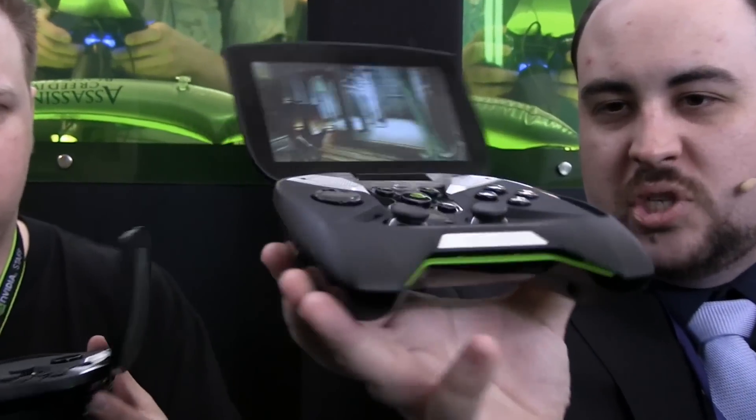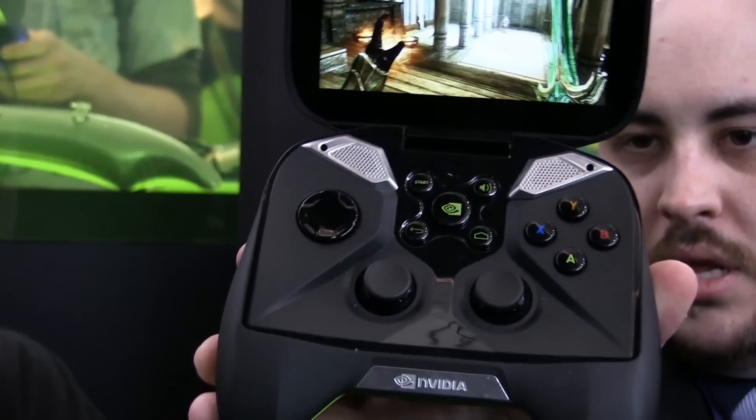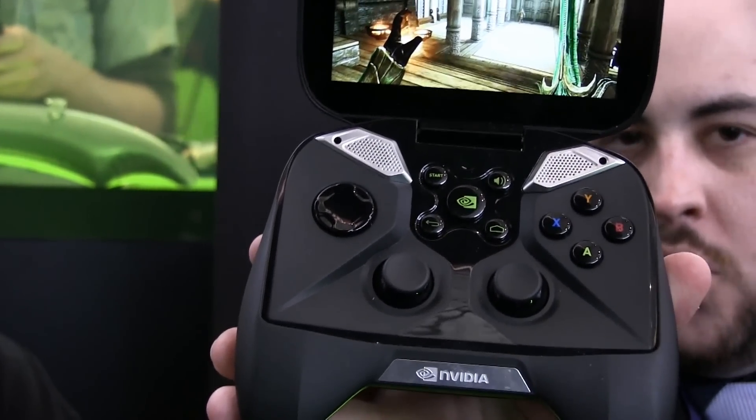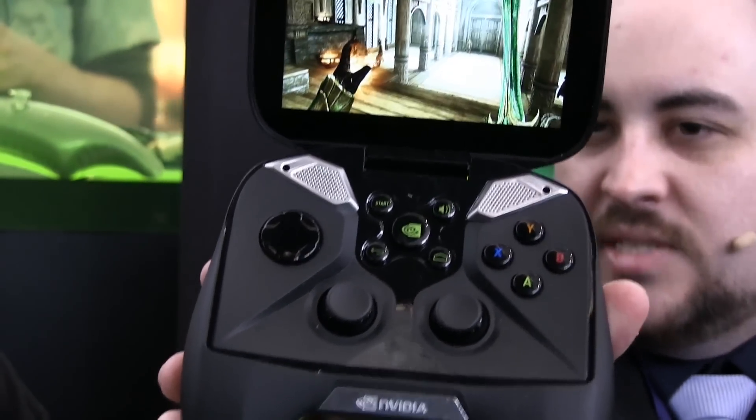This is a clamshell design on a full-size controller. You've got two thumbsticks, your bumpers and triggers, and also a fully functional D-pad. It's essentially very similar to an Xbox 360 controller except both of the analog controls are at the bottom — so it's got the PS3-style analog stick layout. The D-pad's kind of in the position you'd expect, and full-size buttons.